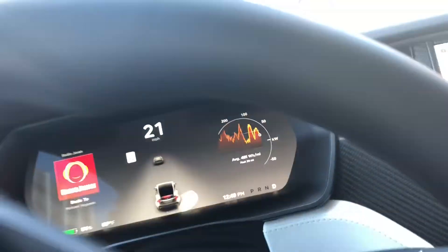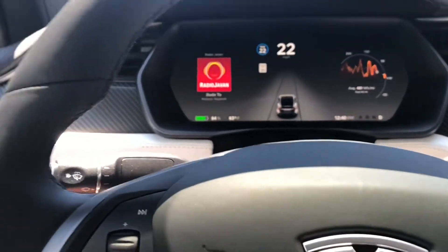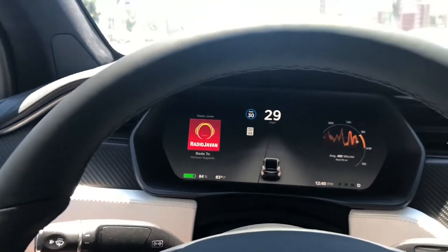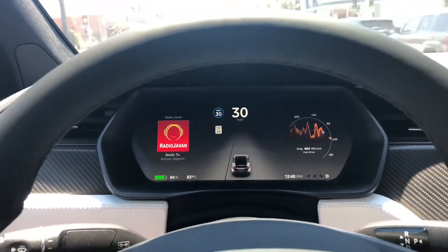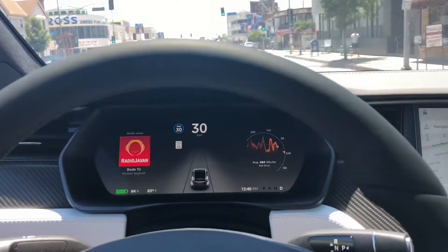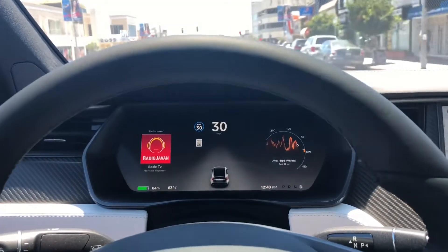If it is 35 over here, it's going to see that right now it's 35. So if I activate this, it's going to go to the speed limit of the highway, for example. It actually adjusts to the speed limit of the road if it has the data. That's a really cool feature that none of the other adaptive cruise control systems like Mercedes or Porsche have.